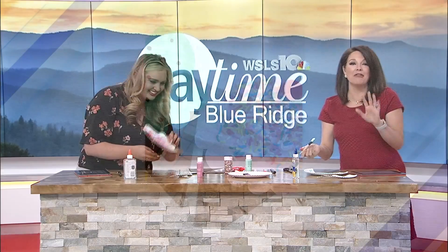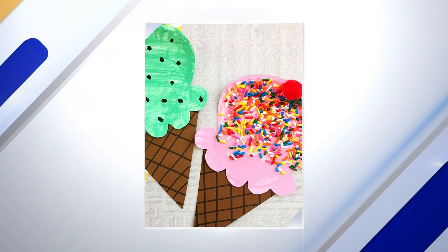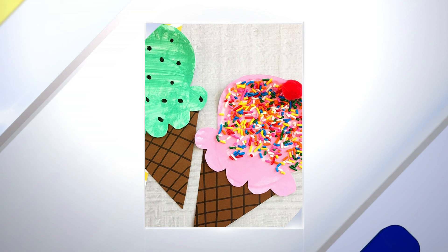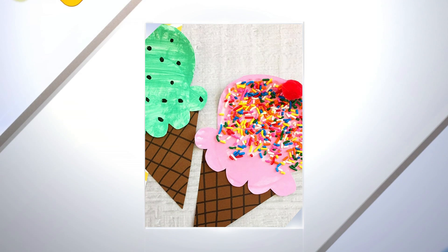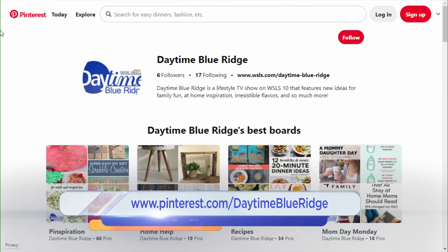It does take three gallons of whole milk to make one gallon of ice cream, so there you go — that's quite an interesting fact. Something for you to do with the kiddos today, a couple of fun facts. There you have it. And for more Pinspiration ideas, check out our Pinterest page.